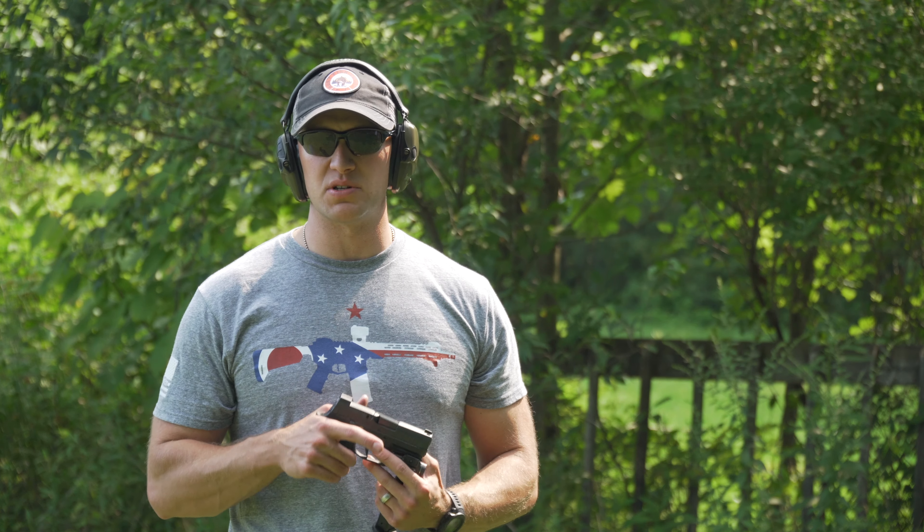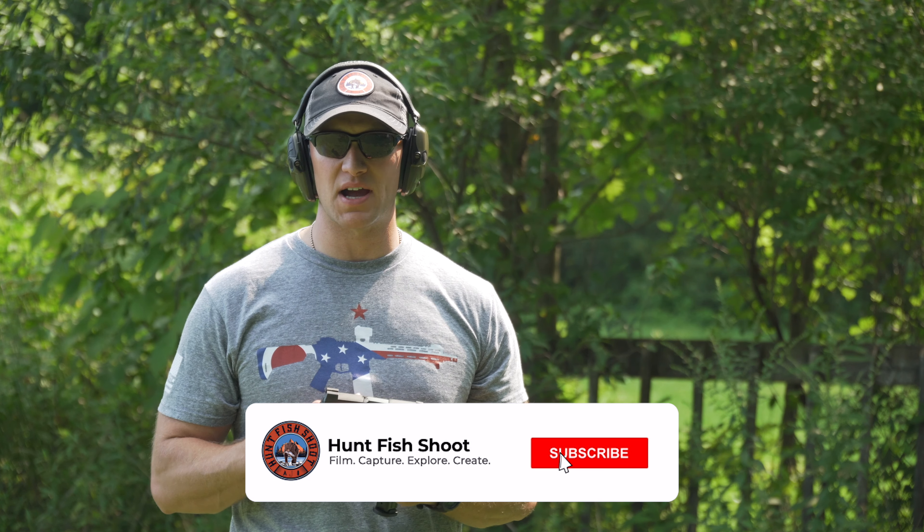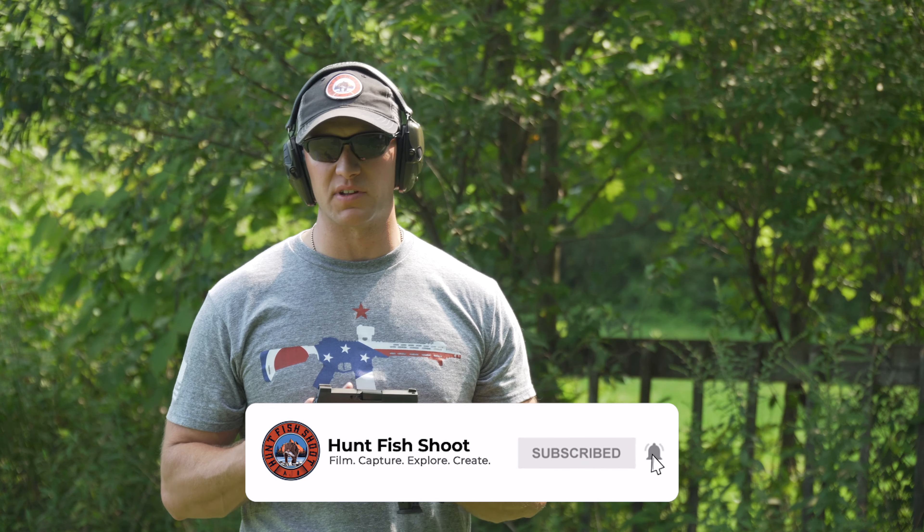The SIG X Compact. If you guys liked what you see today from Hunt Fish Shoot, I want you to like, comment, subscribe, ring that bell for notifications. If you really like it and want to help out the channel a little bit, hit that Thank You button.